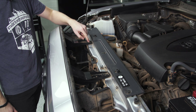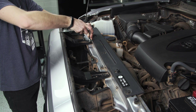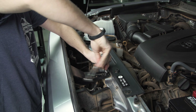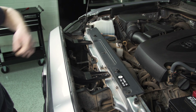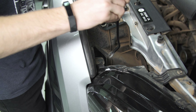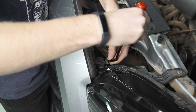First thing we need to do is remove these two 10 millimeter screws holding the posts for the grille. Now you're going to have one of these plastic clips on each side by your headlight, and you're going to want to use a pry tool to go ahead and pop the center portion up.